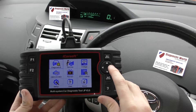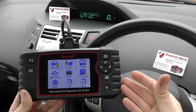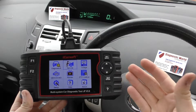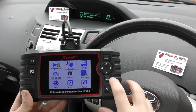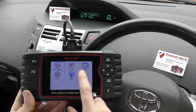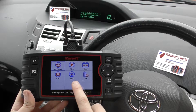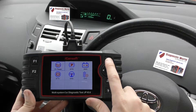You can also do other functions as well. Obviously, it covers other systems like airbags, ABS, transmission, you name it. But on this option here, we've got service: oil service reset, electronic park and brake, battery registration, electronic throttle control, steering angle sensor, and diesel particulate filter.